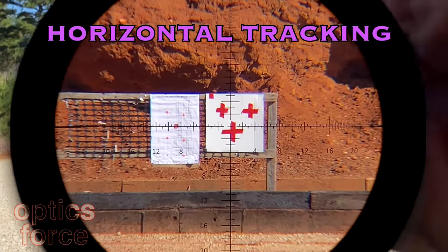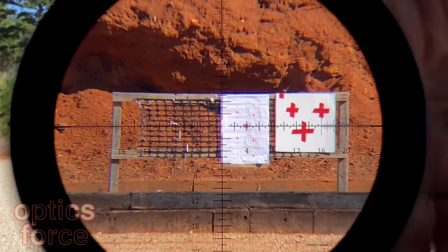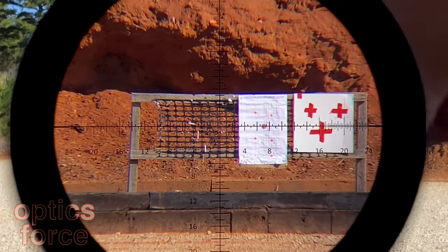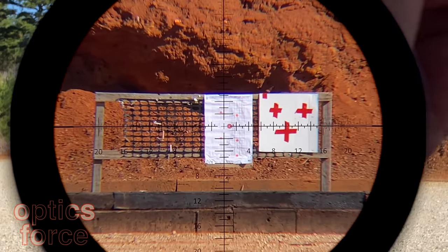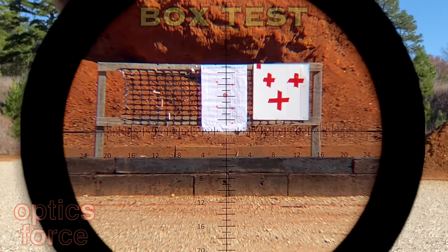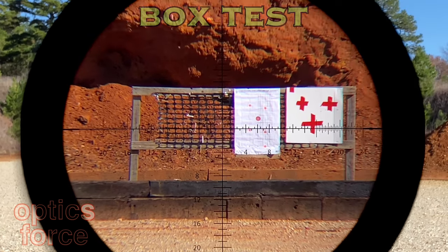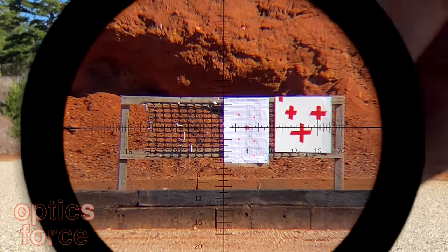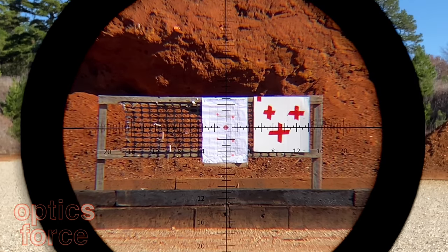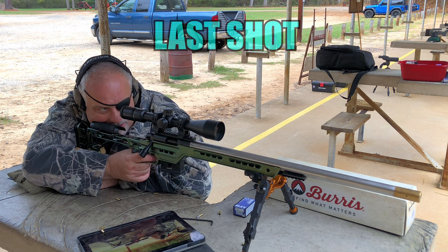All right guys, I told you I'd save you some money. All you gotta do — you'll see a link below to Optics Force. Get down there to Optics Force and look up this scope and all the other scopes that guy's got. When you're there, enter my code 'CYCLOPS' — it'll save you five percent and get you free shipping on anything Optics Force has got. Believe me, this guy has some super competitive prices.